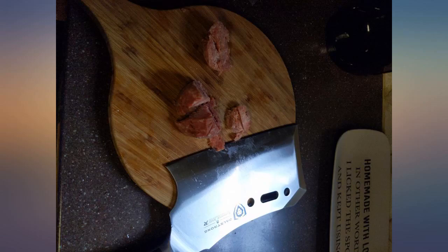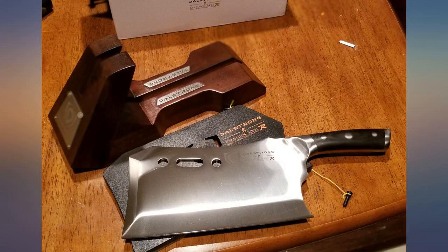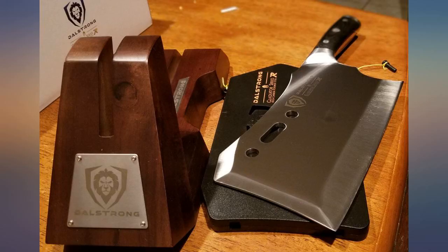The blade does seem to be very good quality. Time will tell as far as performance goes. The resting base is really well done — posting pics. Depending on the performance of this blade, I will definitely be purchasing more Dalstrong. This thing is badass.